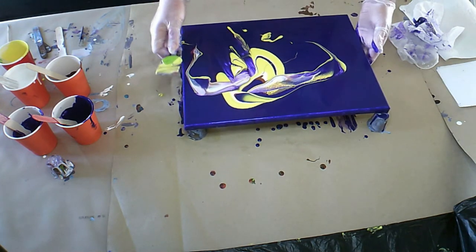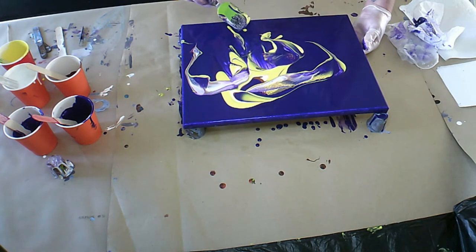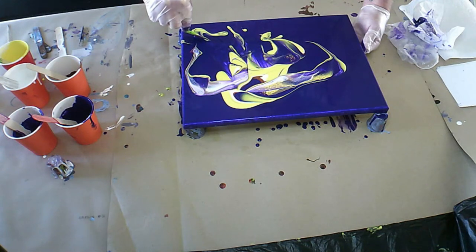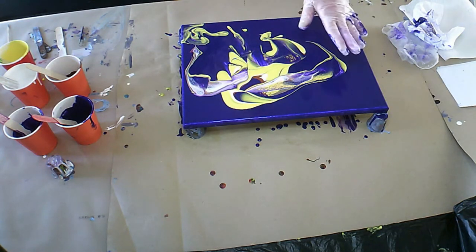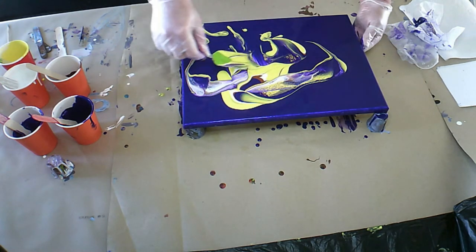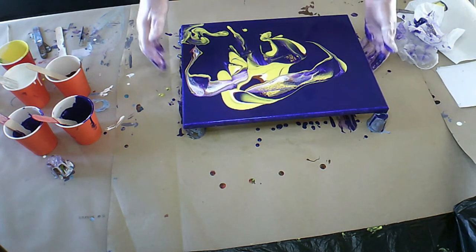There's something very interesting going on here already, so I think what I must do is probably just flip it that way. I don't have any silicone in my paints, and in actual fact there's some yellow and purple reacting to each other like that and making the cells. Actually, let me just tilt this first.